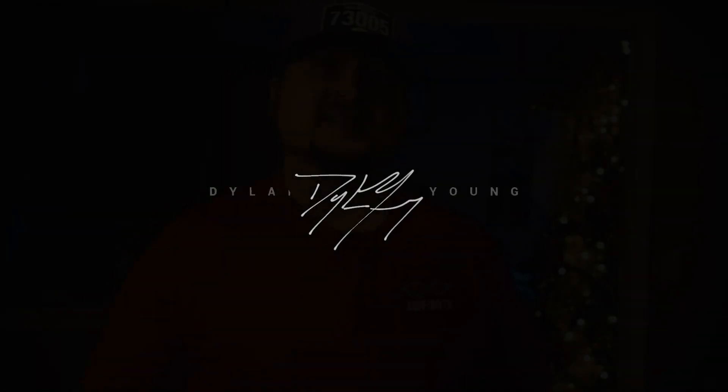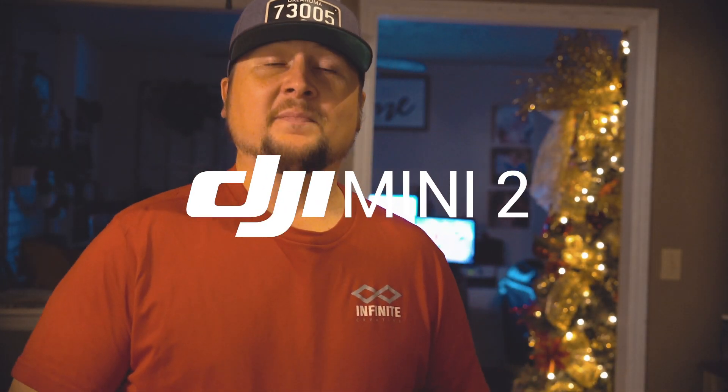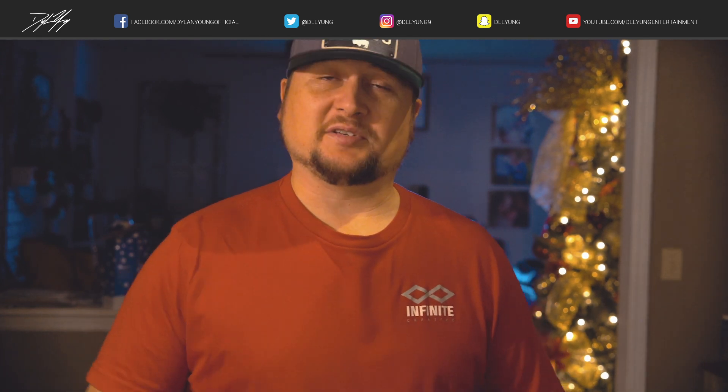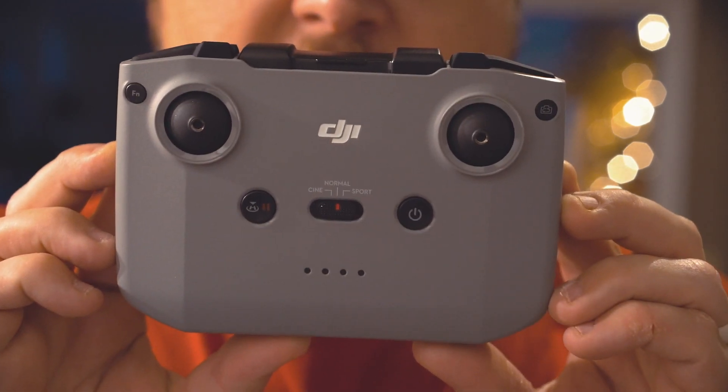What is up guys, it is Dylan back again with another DJI Mini 2 video. Today this video is going to be solely focusing on the DJI Mini 2 remote controller.